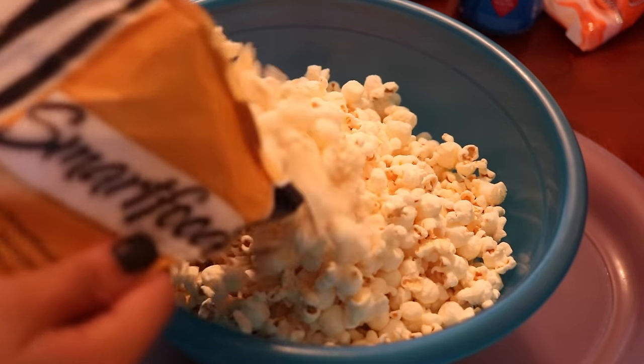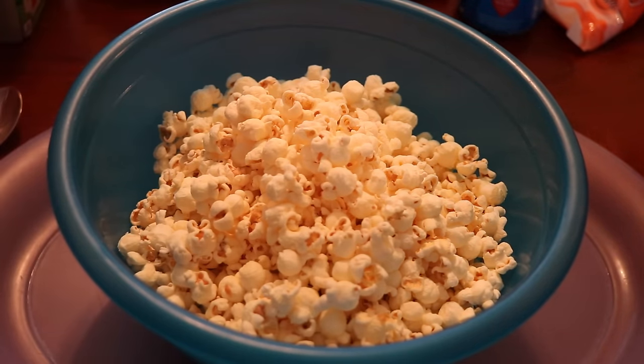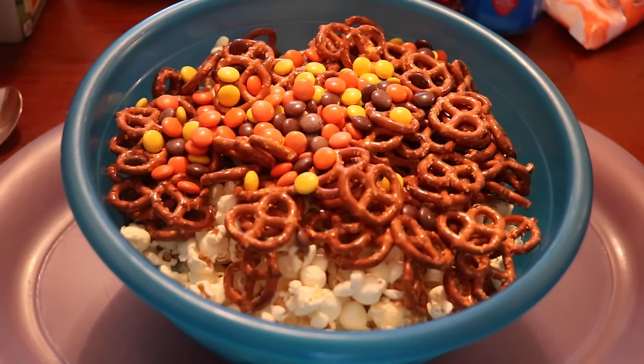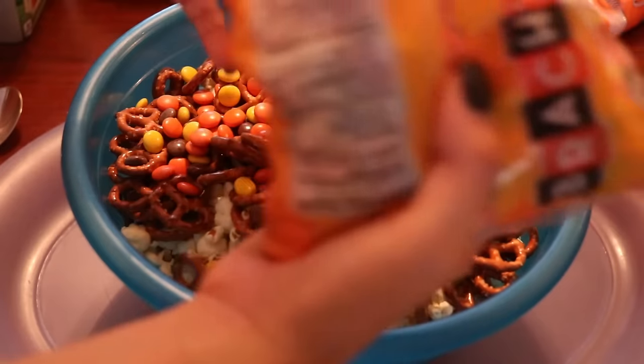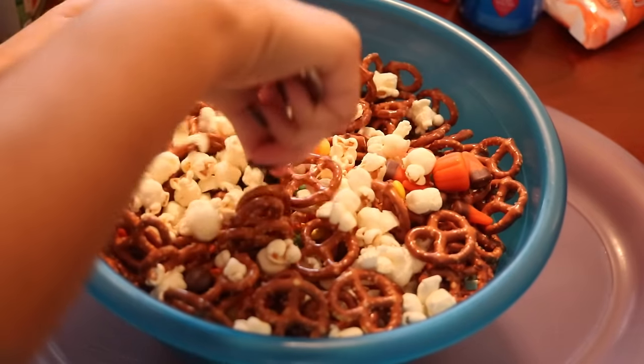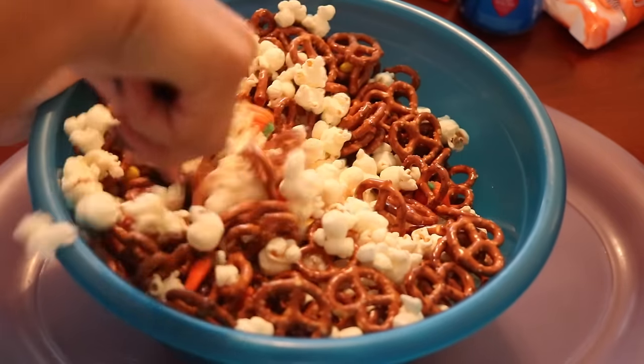The first thing you want to do is add your popcorn to the bowl, then add your pretzels, then your Reese's pieces, then your candy corn, and then you can add in your sprinkles and everything else. Once you're done, just mix them all together.